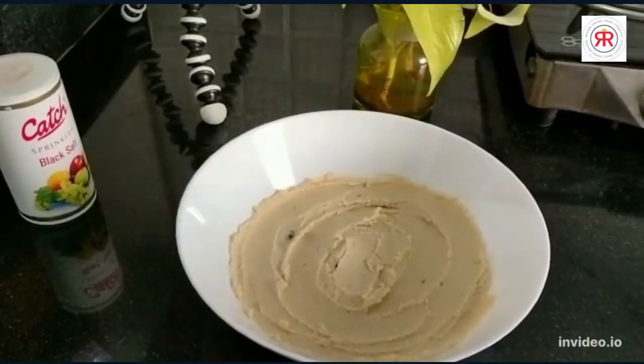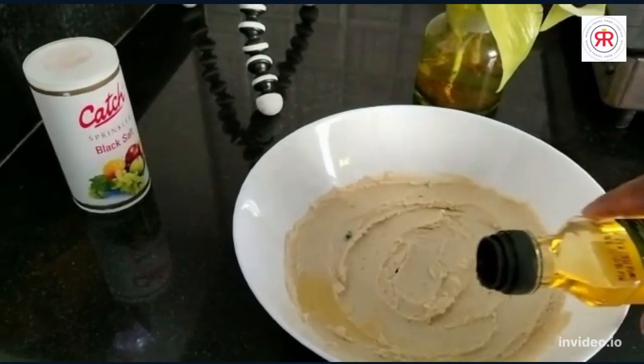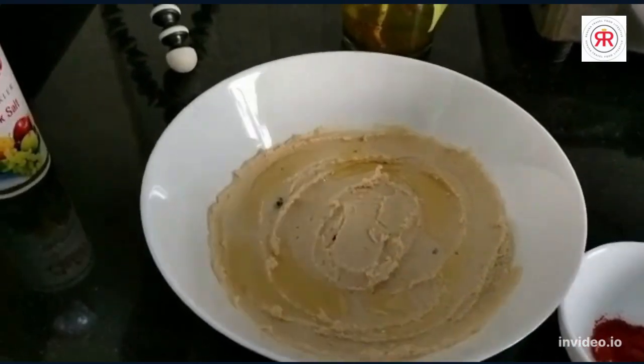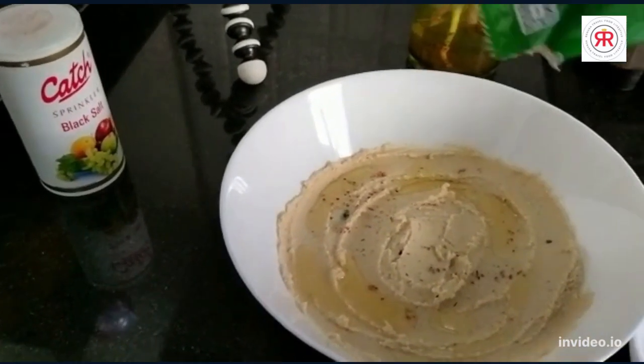So friends, we will add some olive oil — that's it — and a little oregano, just for the taste.